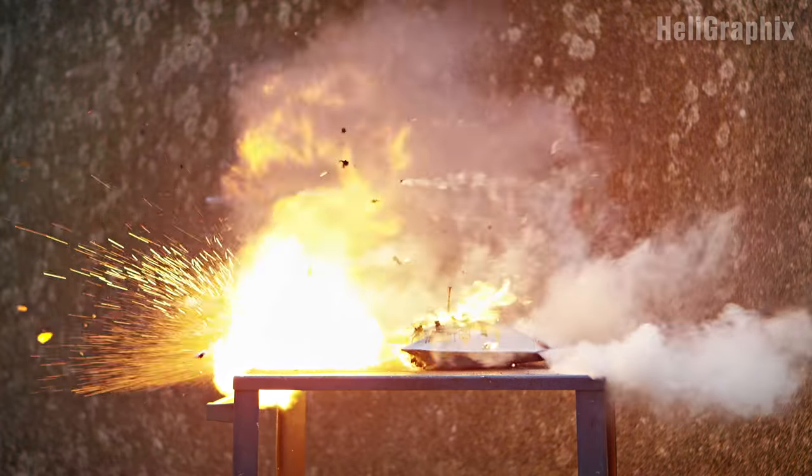Welcome to part two of this three-part mini-series on lithium battery safety. Last time we learned that safety soft bags are not at all safe, and today we look at two alternatives.